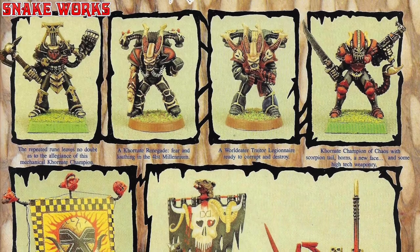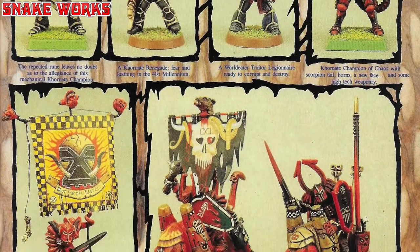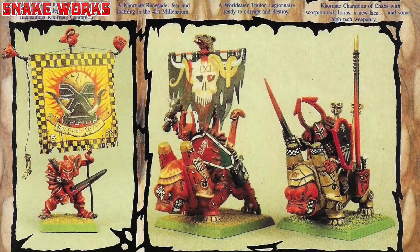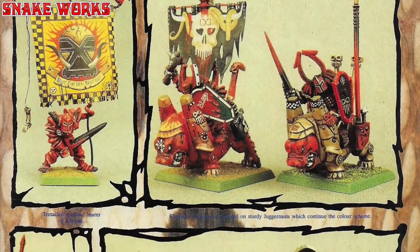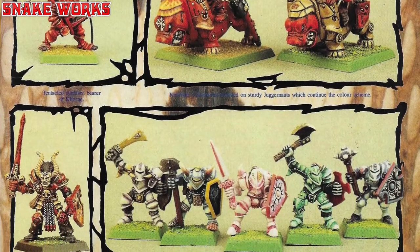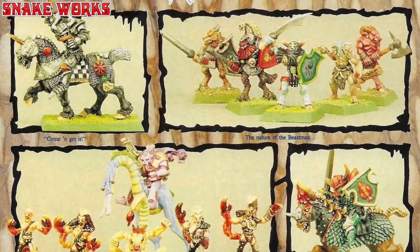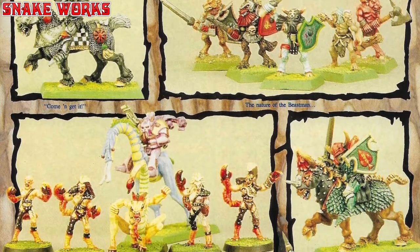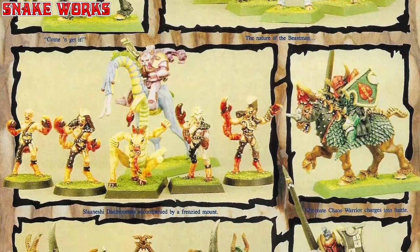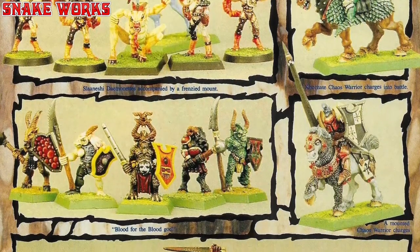Khorne had his red, black and gold, and Slaanesh had the lovely pastel pinks and purples, which are still the best colours to this day. By bearing this in mind, your figures and in particular your units and armies will have an overall coherence which proves more striking than the result of adopting a free-for-all approach with the palette. If your warbands of mutants and champions don't bear allegiance to one particular god, apply a naturalistic colour scheme in a suitably horrible tone. Nature itself provides an endless reference source covering every conceivable pattern and colour combination.